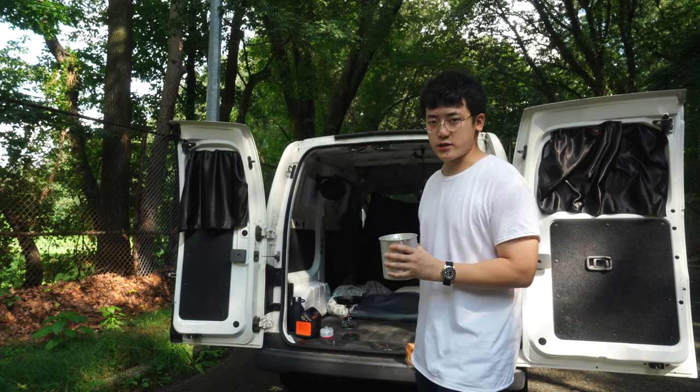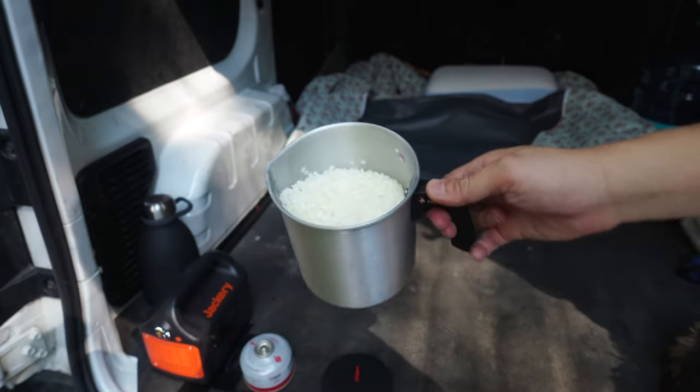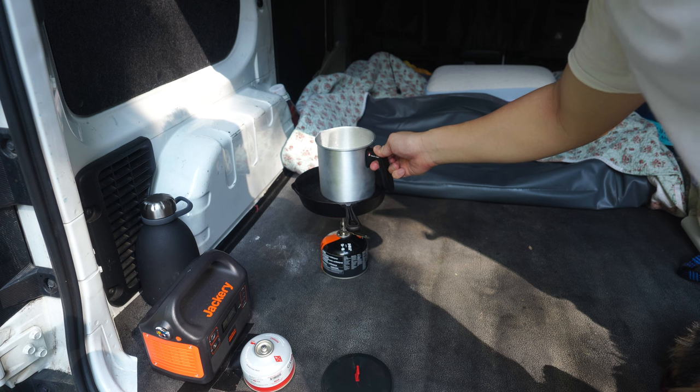I'm using the double boiler method to melt this wax. Solid and liquid wax weighs the same, so I pre-weighed this — it's one pound of wax. I'm going to put that right on top of there.